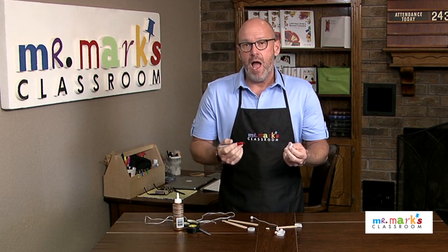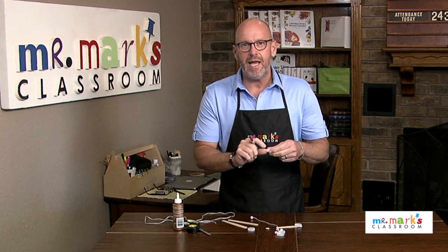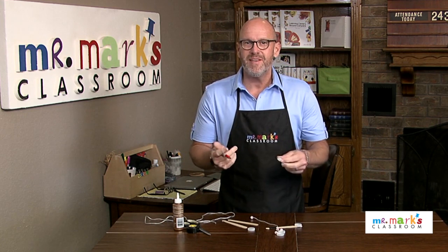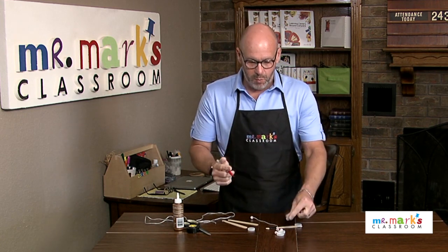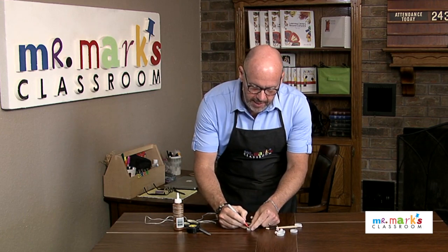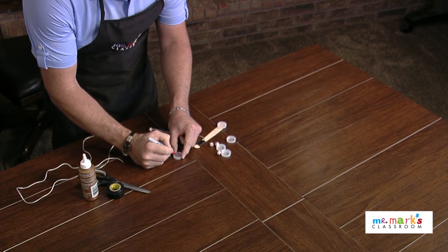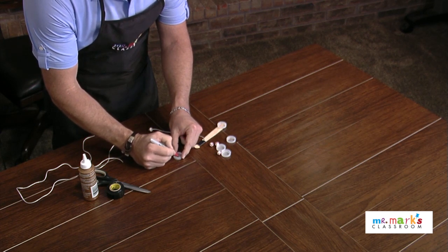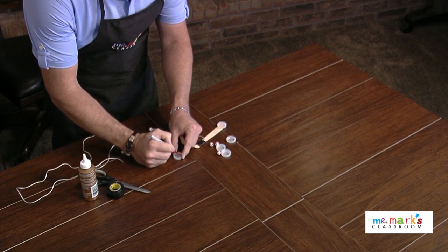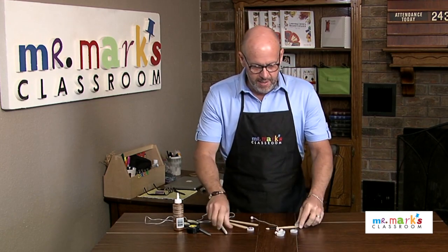I first just gathered up some of these bottle cap lids. It might be easier if you can find a deeper one, like on a pop bottle or something. Since we're using water bottle lids, we can see through it, so I'm going to draw on some baseball stitching — just alternate it back and forth with a red permanent marker.